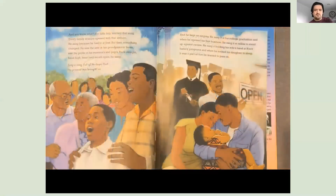And her little boy learned that song. Every family reunion opened with that anthem. He sang it because he had to at first, but then something changed. He saw the awe in his grandparents' faces, saw the pride in his mama's and pop's. Back straight, head high, heart and mouth open, then he sang: Sing a song full of the hope that the present has brought us. And he kept on singing. He sang it at his college graduation and when he opened his first business. He sang it at rallies to stand up against racism. He sang it holding his wife's hand at Black History programs and when he rocked his daughter to sleep. It was a part of him he wanted to pass on.